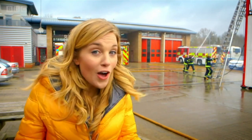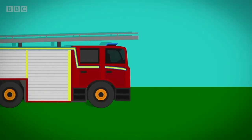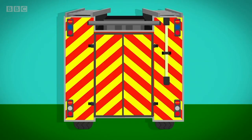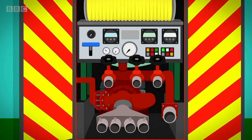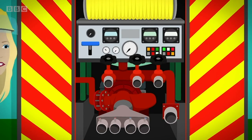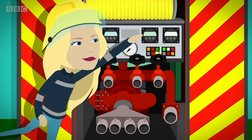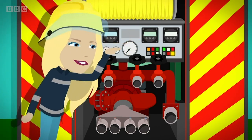Do you know how a fire hose works? Inside the fire engine is a big tank of water. At the back of the fire engine, there are some levers and switches. This is called the pump panel. This controls how much water will flow out of the engine to be used on fire.